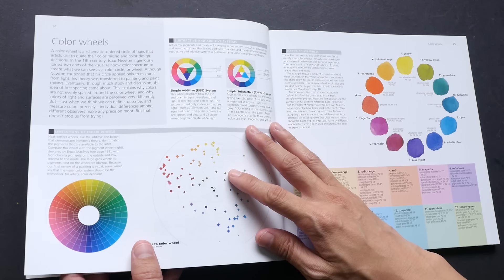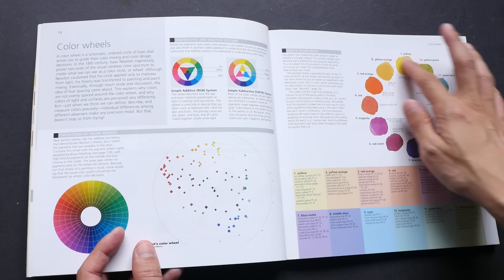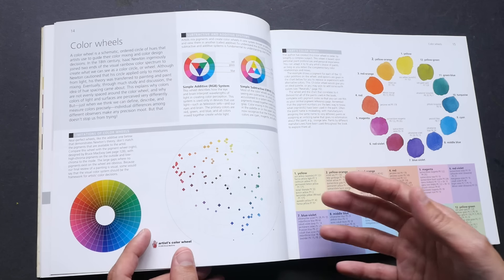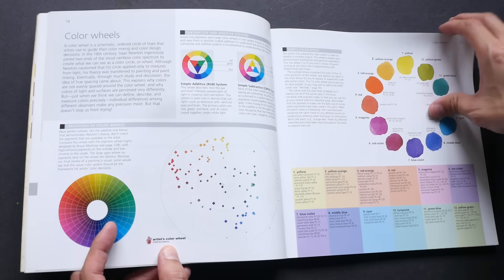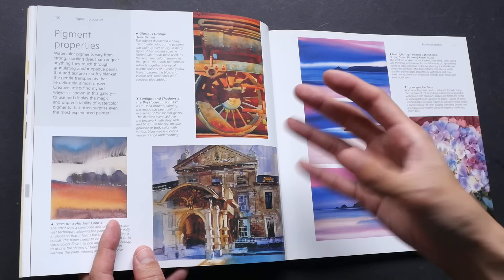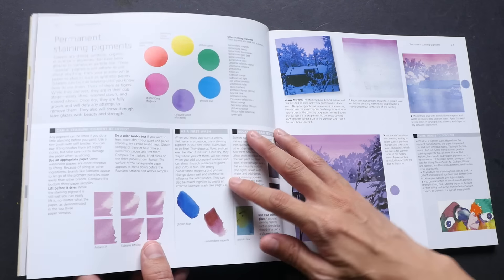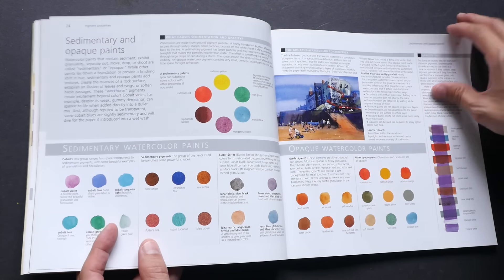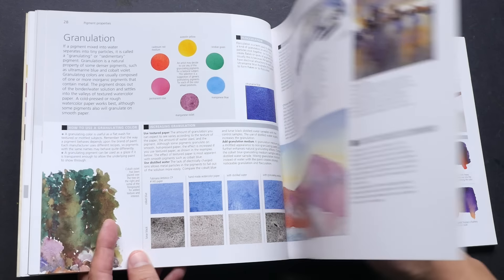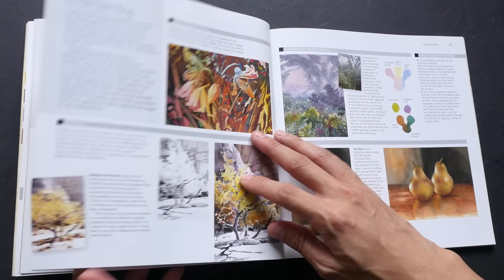Section One also covers how to pick colors — she recommends picking colors from the color wheel, and there are suggested colors as well as alternative colors you can pick and choose from. All this choosing of pigments is based on the properties of the paint itself. There are a lot of examples, not just from her but also from artists all around the world.